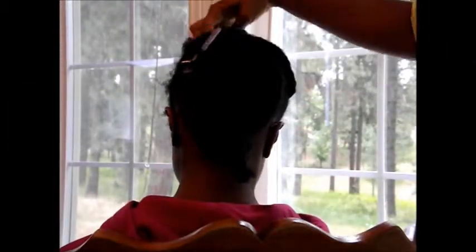Hello everyone. I'm now going to show you step-by-step how to tension blow-dry your hair — or my sister's hair, in this case.